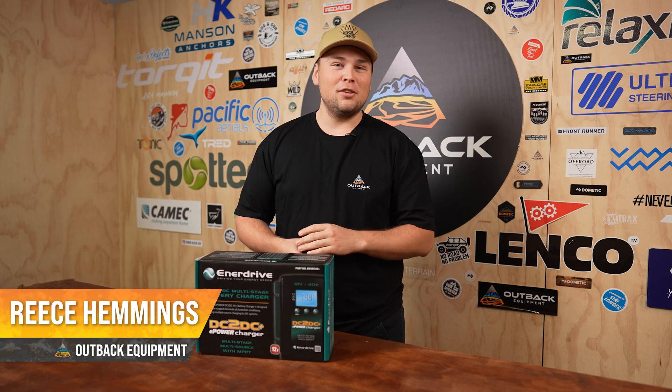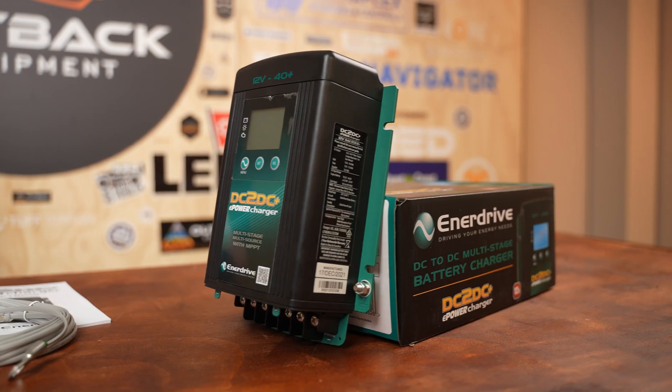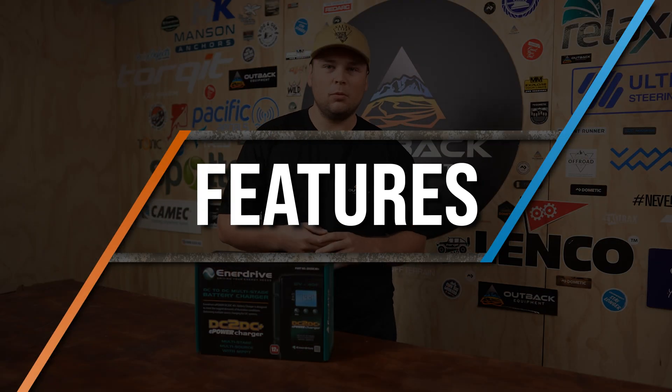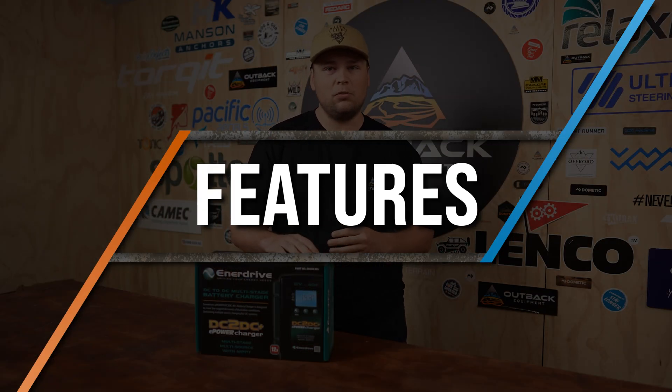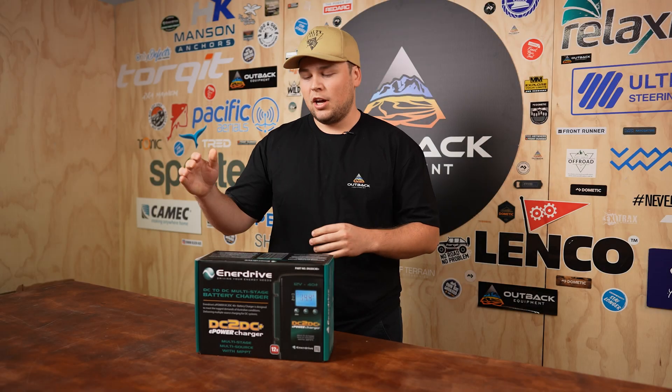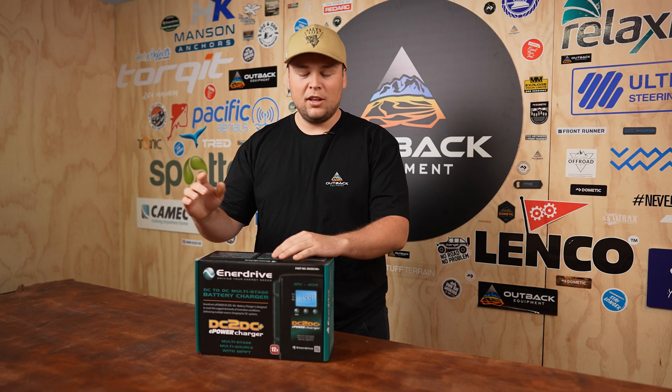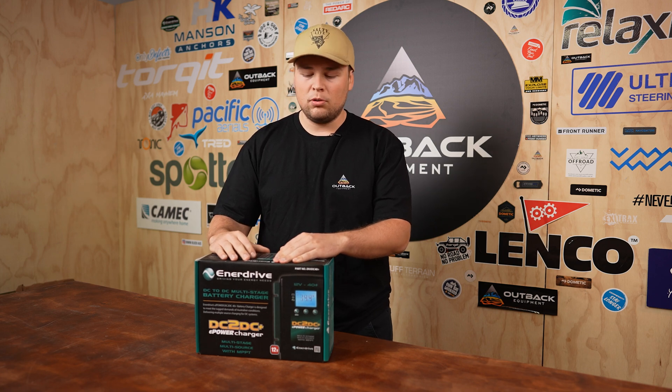Hey guys, Reece from Outback Equipment here. On this week's episode we're going to be doing a quick rundown of Enerdrive's DC to DC+. So first off, we're going to be starting with what a DC to DC actually does for our vehicles. This unit pulls the 12 volt from your car's alternator, accounts for any voltage drop along the way, and then it's used to charge a second battery.